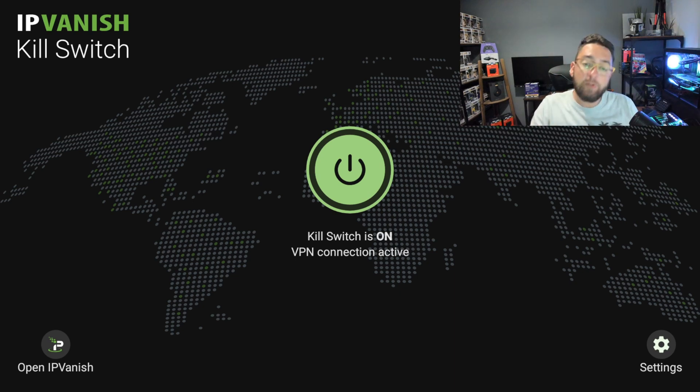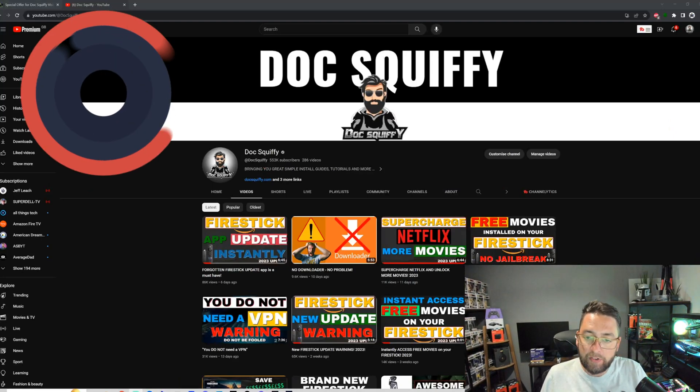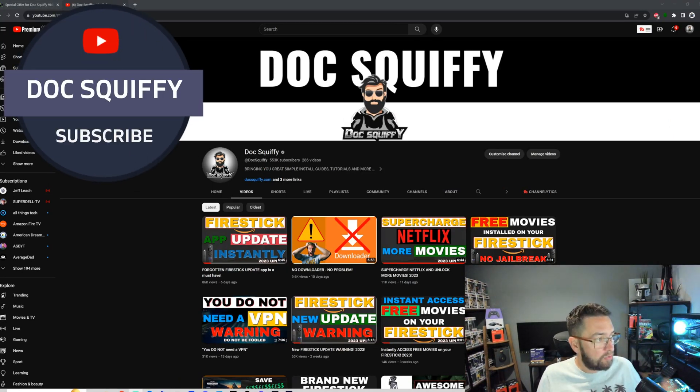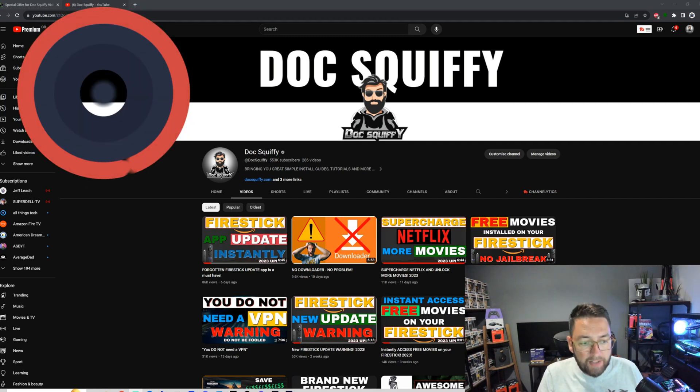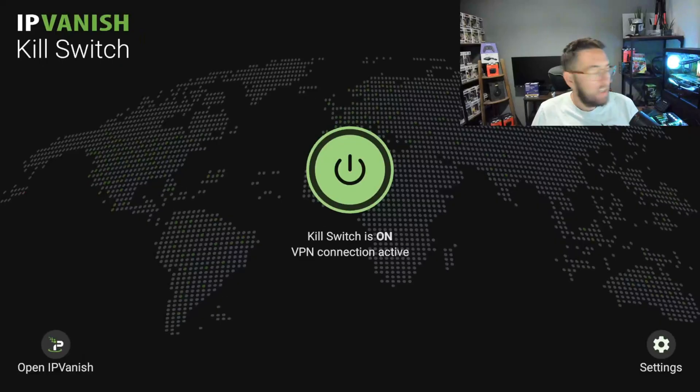Before I show you all around it, remember to hit that subscribe button. We have over 550,000 subscribers. In this channel we cover the streaming industry, tech, VPNs, tech apps, streaming apps, Fire Sticks, Android TV, and Roku TV — all in one channel. If you're a regular watcher, do remember to hit that share button and drop your thoughts in the comments.